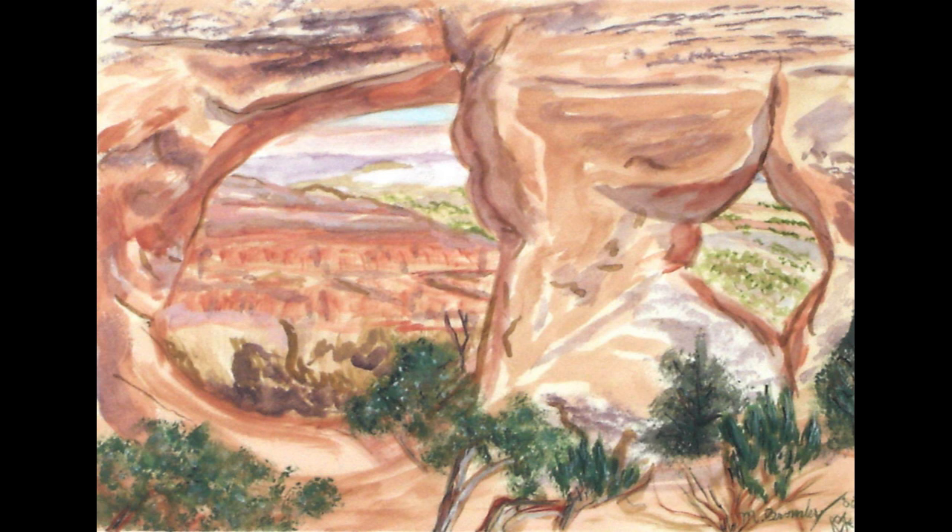This is a watercolor and it's a very nice piece. It's about the same size as most of the series — 22 inches by 30 inches. This is, I think, the ninth painting in the series. This is Partition Arch, and it's a great wonderful piece. There's a lot of happy scenery going on in the background.